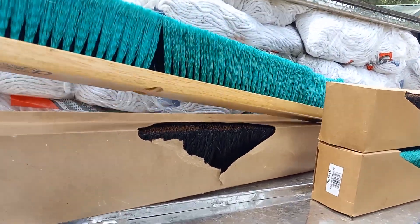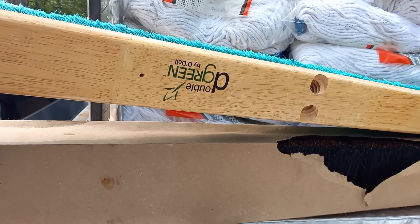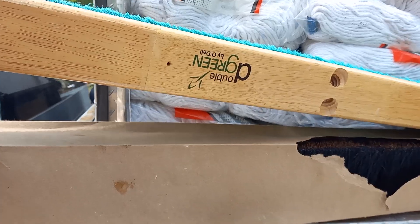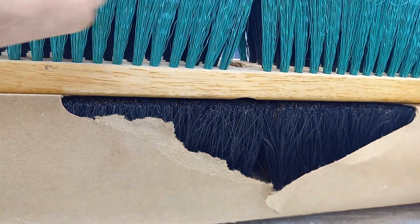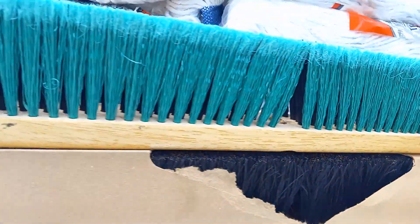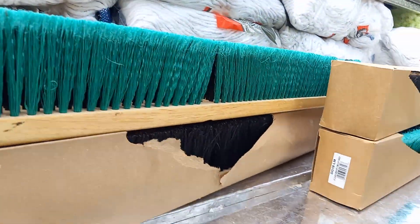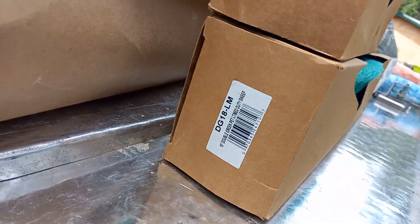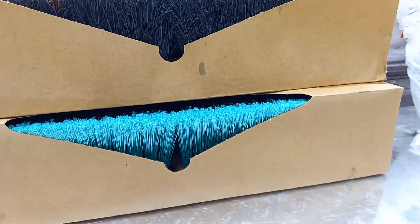I've got a hold of these — D-Green by Odell, Double Green by Odell. And then a regular one where the bristles are just all black. These are 36 inch, and then I have 18 inch — a black bristle and a green bristle, a little shorter version.